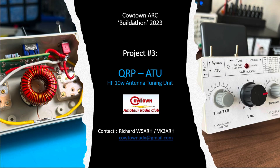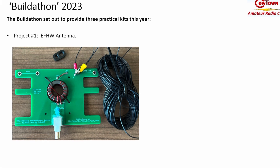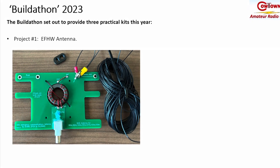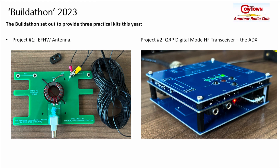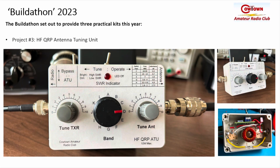Welcome to the Kowtow Navidad Radio Club's Buildathon program. This introduces project number three. When we started the program at the beginning of the year we set out to deliver three projects: the first was to build an NFED half-wave antenna, the second was the ADX digital transceiver, and now for the third project in the series, a QRP antenna tuning unit.